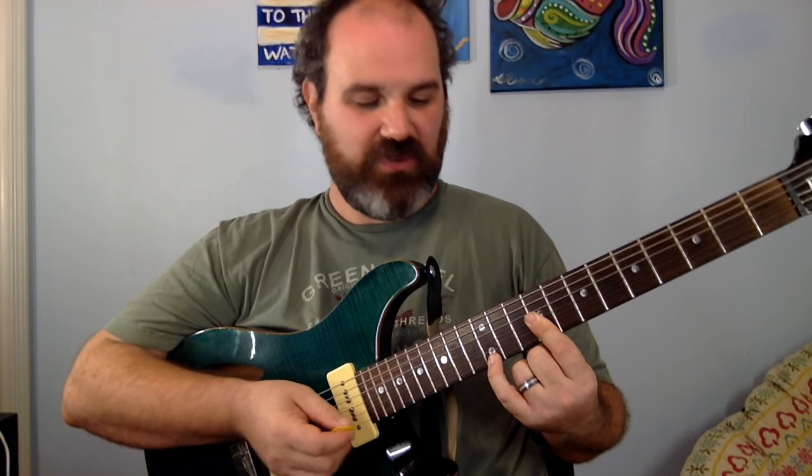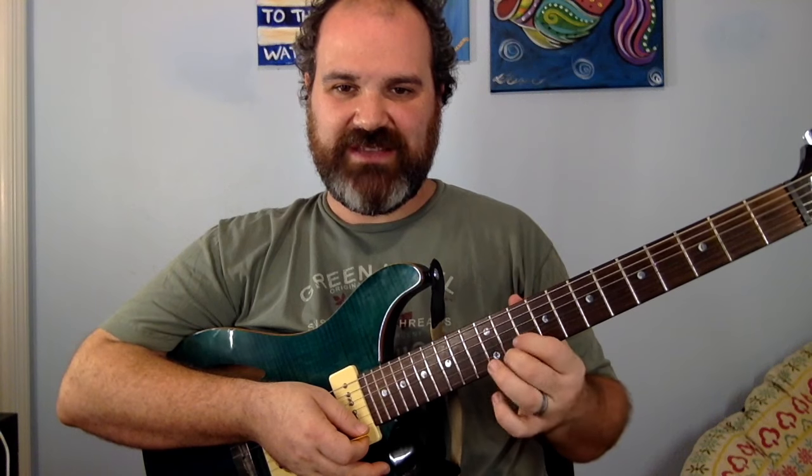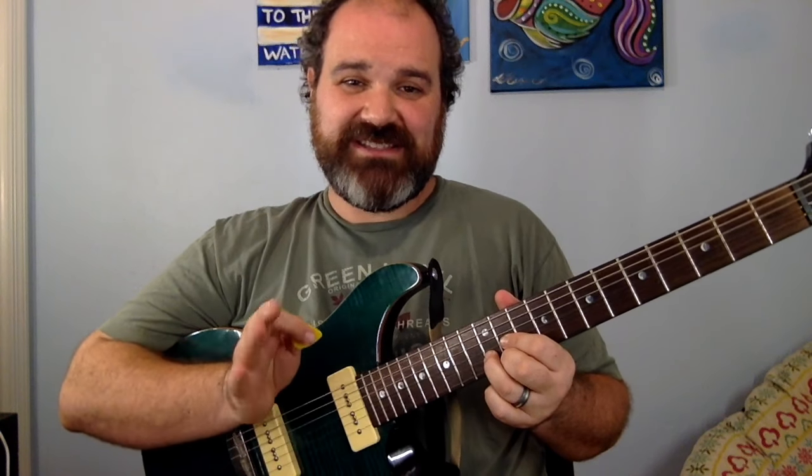Then we have the last B chord — remember, pause, I know I'm going fast — it's the D-shaped chord up at the 11th fret; the 12th fret is on that root note. And if you need an E chord, finally, the last E chord is going to be 12th fret bar — 12, 12, 13.